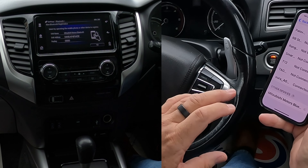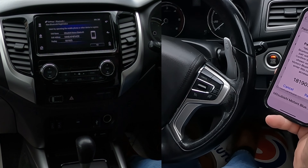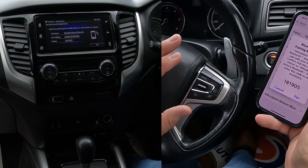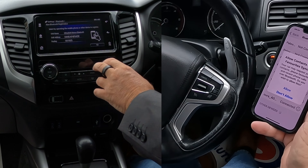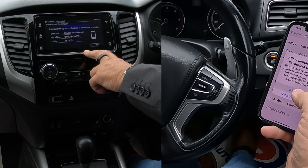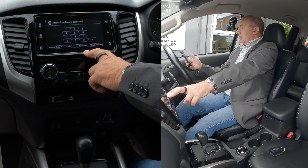Click on Mitsubishi Motors' Bluetooth, and there you go — it's generated a random passkey, so you don't have to put anything in here or there. Just click there. Allow contacts and favourites to sync — allow. Registration's complete. That's it.